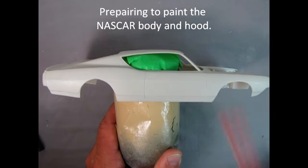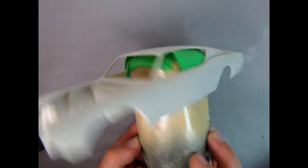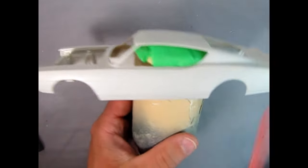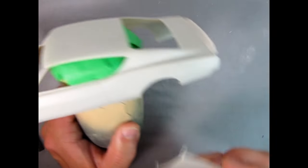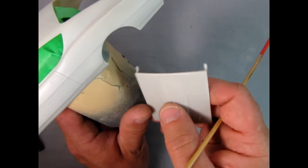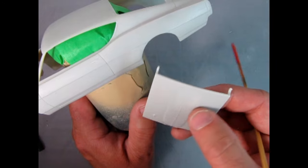I've got the body all prepped, cleaned, and taped to an old pop can. The pop can is really good because you can get your hand around it and rotate it as you're spraying, getting all sides including the top and underneath. I did sand the body down with some fine sandpaper, but the hood I haven't yet, so I'll need to sand it to give the paint a little tooth to stick onto so it won't peel off.